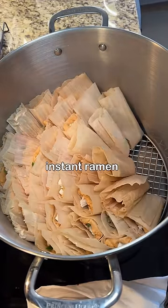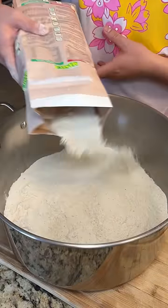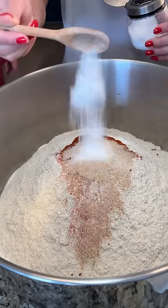Today is day 21 of my instant ramen challenge and I'm making ramen tamales with my friend Chico. He was nice enough to share his mom's recipe and allowed me to experiment with some ramen fillings.